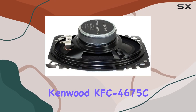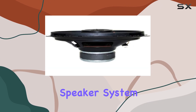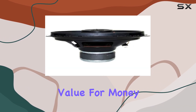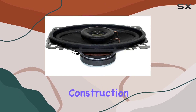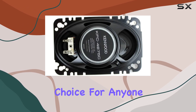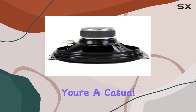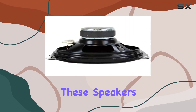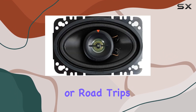Overall, the Kenwood KFC4675C 60-Watt 4-inch x 6-inch 2-way speaker system offers excellent value for money. With impressive sound quality, easy installation, and durable construction, they are a solid choice for anyone looking to upgrade their car audio system. Whether you're a casual listener or an audiophile, these speakers deliver a rewarding listening experience that will enhance your daily commute or road trips.